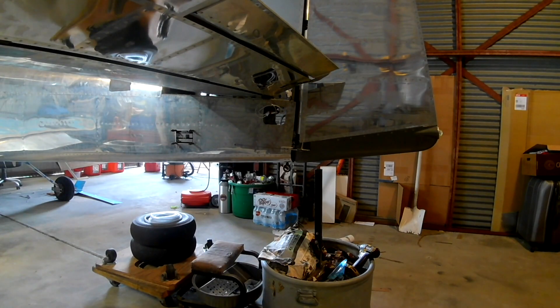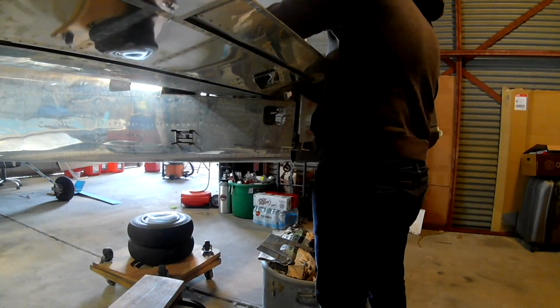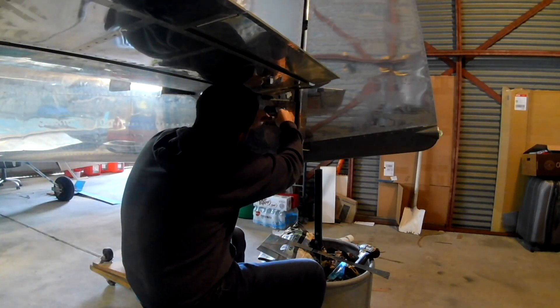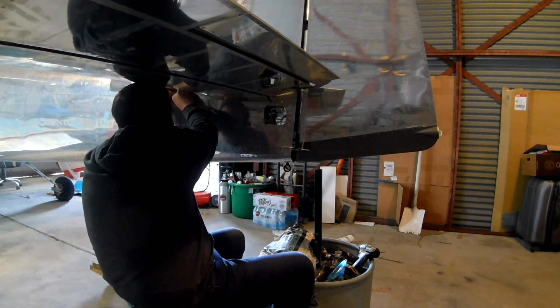In this video we're working on the cover pieces that go on the bottom of the horizontal stabilizer. I can't remember the name off the top of my head. There's one on each side and they're held in place by number eight screws. We'll wind up drilling some holes later into them.